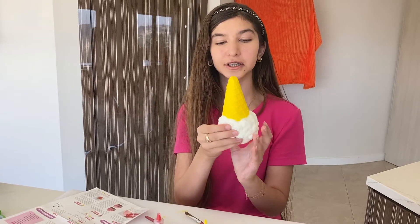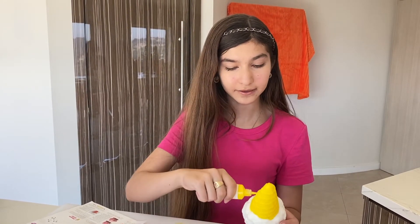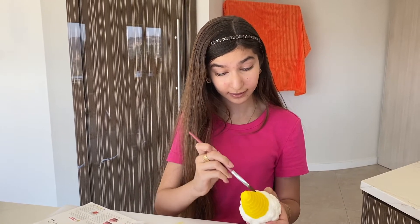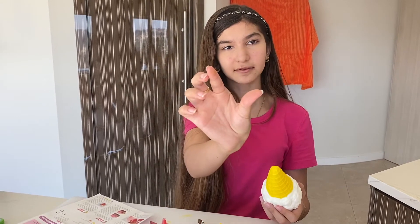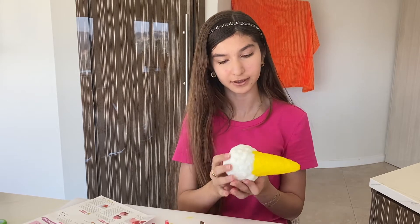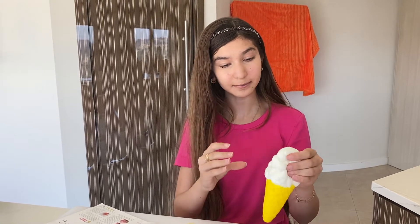Okay so I just finished painting the cone — oops, missed a little spot there — and anyway the paint is adhering very well to the foam, surprisingly, and it's already drying so quickly. I literally just finished painting this and nothing is coming off on my fingers — well, a tiny bit because it's not fully dry. I'm going to finish the entire ice cream and then I'll show you the results once it's fully dried.